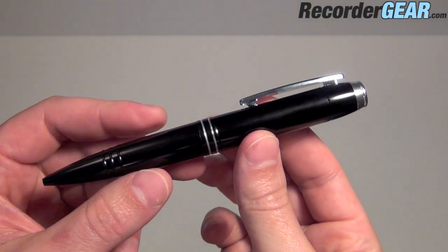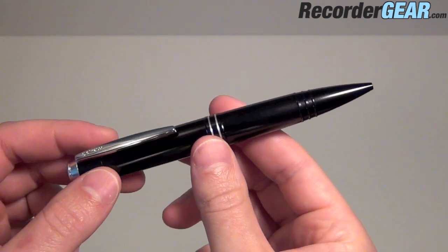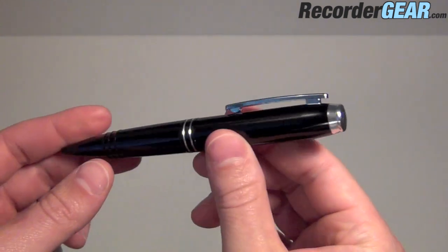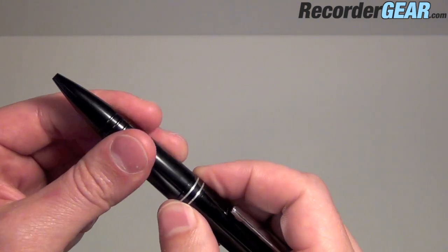This pen recorder is extremely high quality. When you compare it to other pens available on the market today, many of those are littered with buttons and lights on the outside. As you can see, this is a very streamlined design — no buttons or lights on the outside of this pen that would indicate that it's a voice recorder. It also does function as a real writing pen.